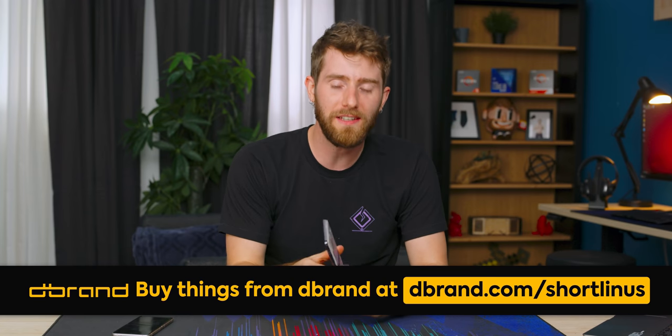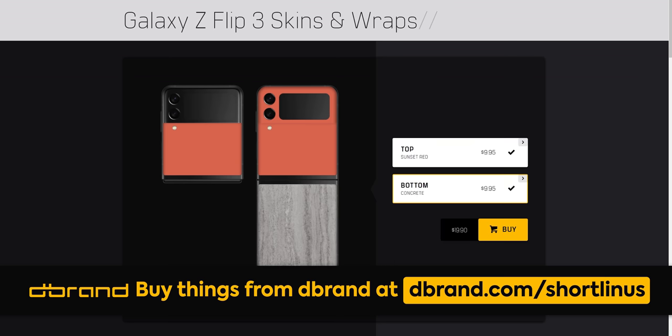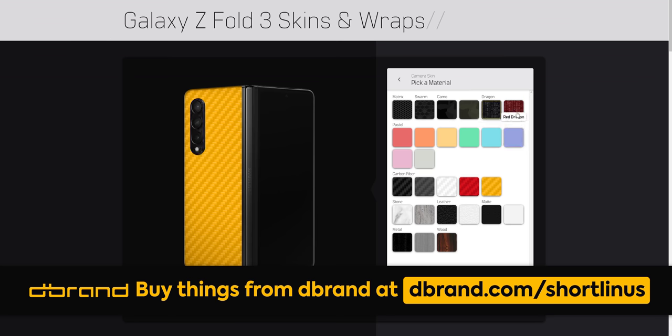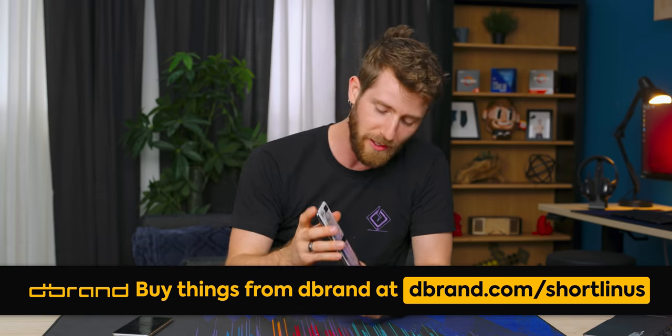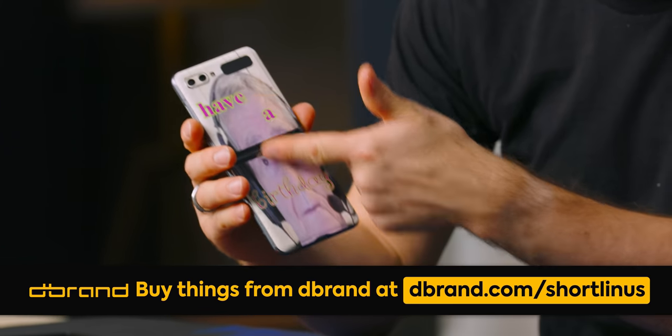With that complete derailment out of the way — DBrand makes high-quality skins, cases, and all kinds of good stuff for your phone, game console, pretty much you name it. They've got a skin for it. Check them out — there's an insulting vanity URL down in the video description. Just click through and you can get your own devices skinned, hopefully with something a little more attractive than this one.